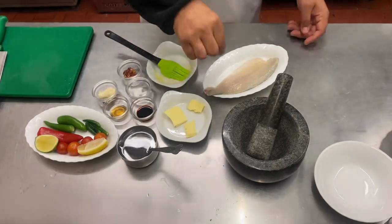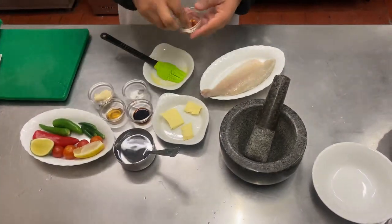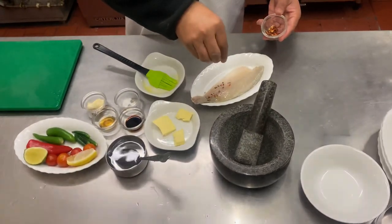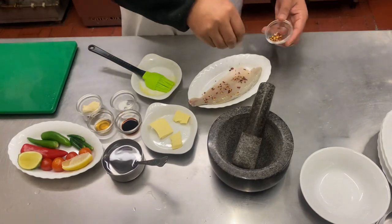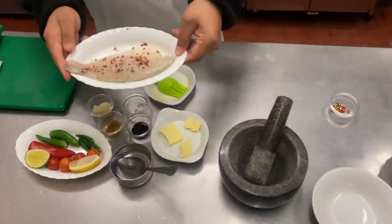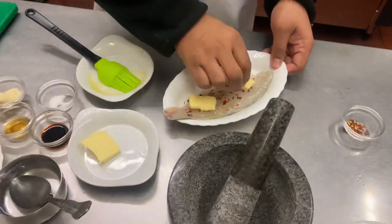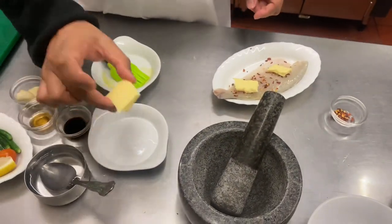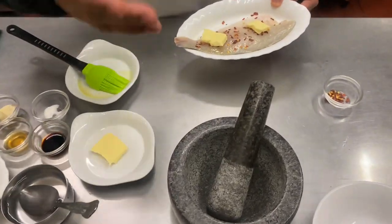Add a tiny bit of salt, and this is it. All we're going to do is place a piece of butter here and here — this is going to go in the pan and we're going to fry it in butter, about two and a half to three minutes on either side and the fish is done.